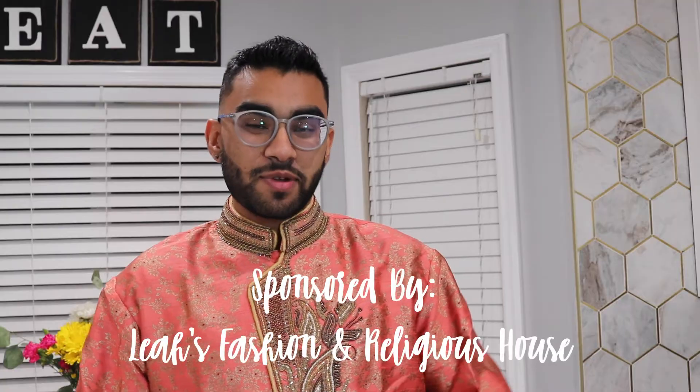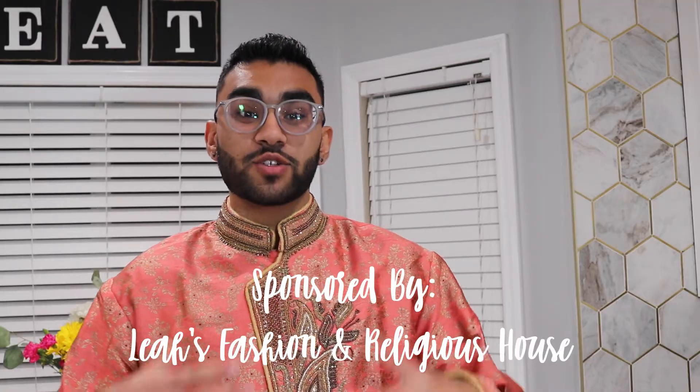Hey everybody, welcome back to my channel. In today's video I have a very exciting cultural video prepared for you. I'm going to be showing you how to set up for a Diwali prayer service — specifically how to set up for a Mother Lakshmi puja.